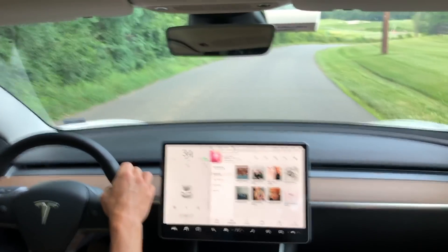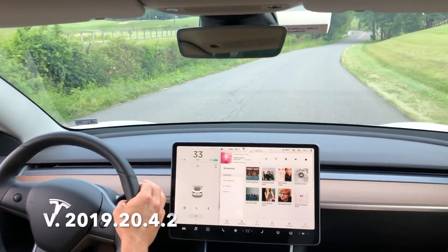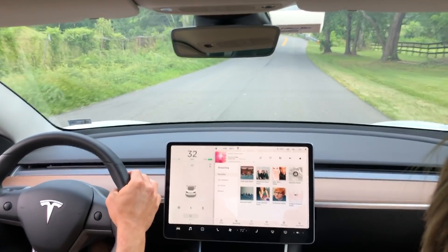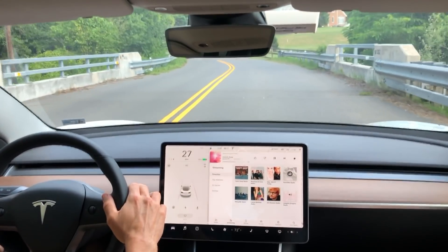Hey, what's up YouTube? Will here from All Electric. In this video, I'm back on that road that has double yellow lines over the bridge where it has just enough line markings on the road where I can engage autopilot. So let's engage it right here and see what happens.